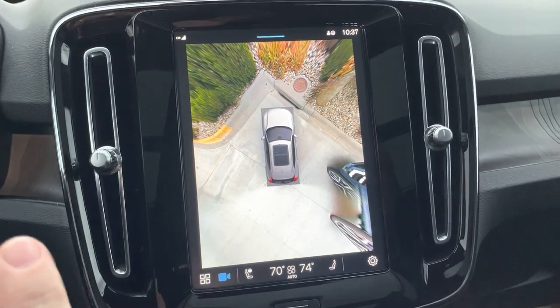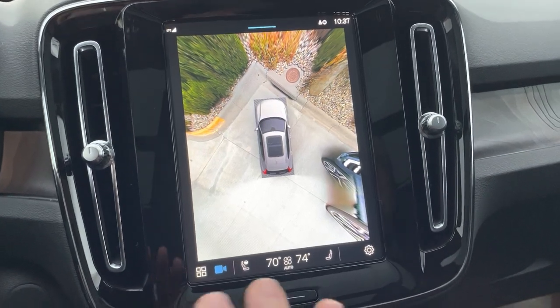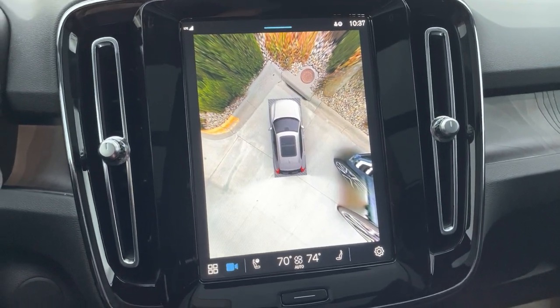You no longer have to swipe over like in the census menu, click on camera, then click on 360. This will pop up automatically, or you're only one button press from this when you're on your backup camera.